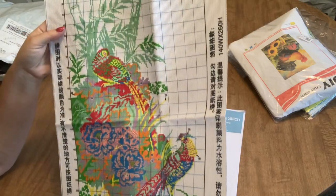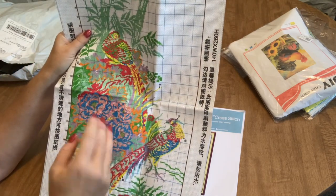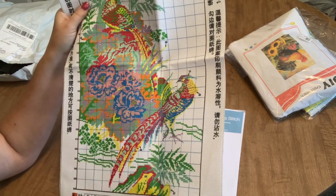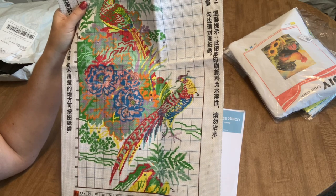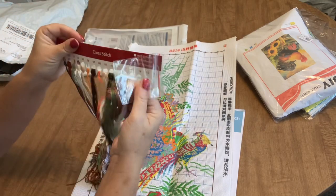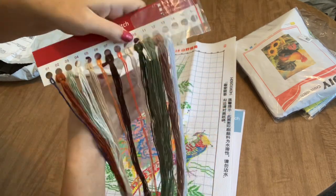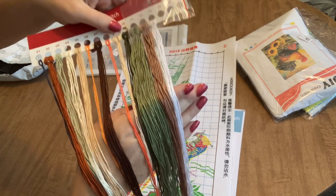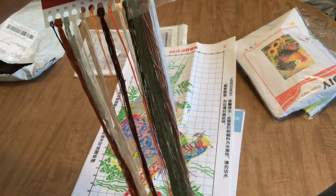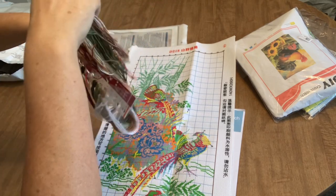It's nice that they give you the pattern just in case — for example, if you were to spill water on a section and the ink came off, at least you have the pattern to refer to so you know what goes there. The floss: you get two needles and your 13 colors. They're kind of drab colors but look at how nice and shiny the floss is — very nice silky floss.